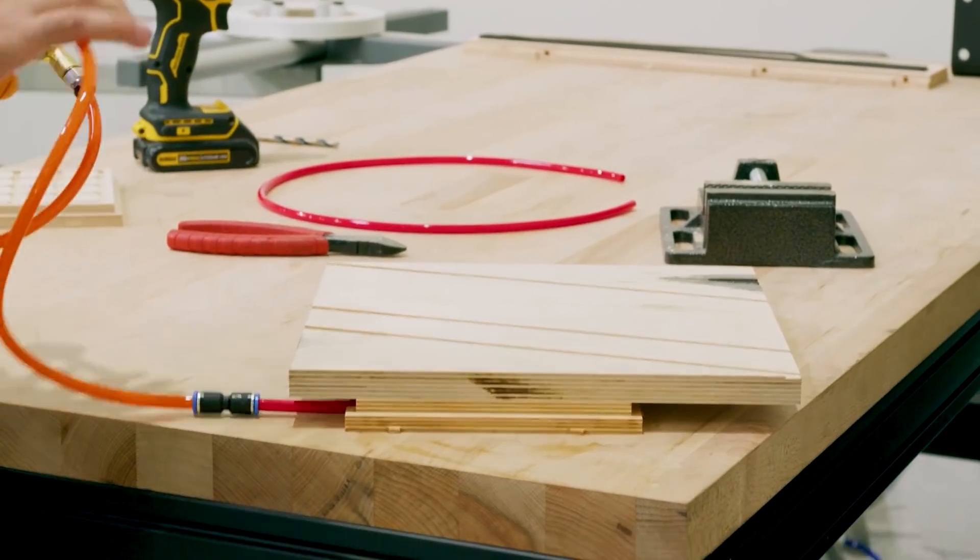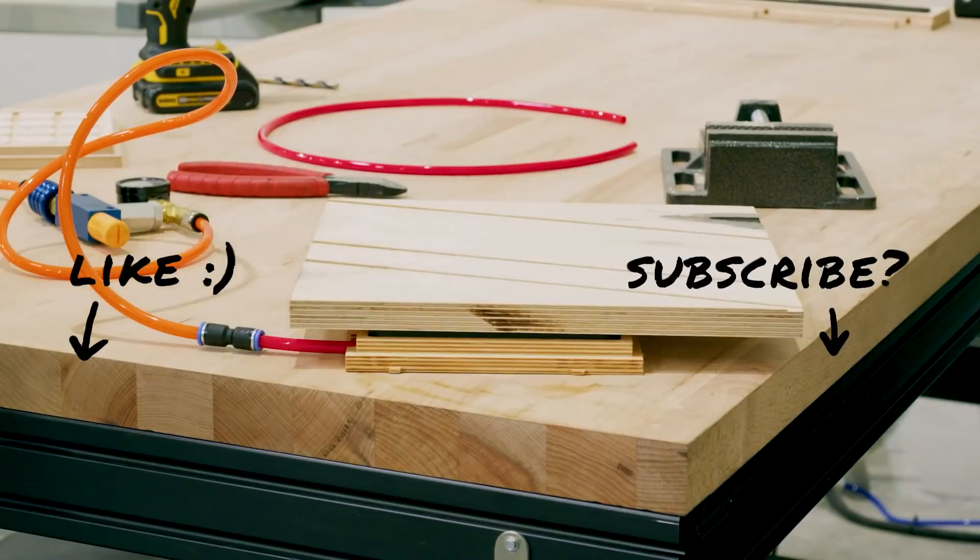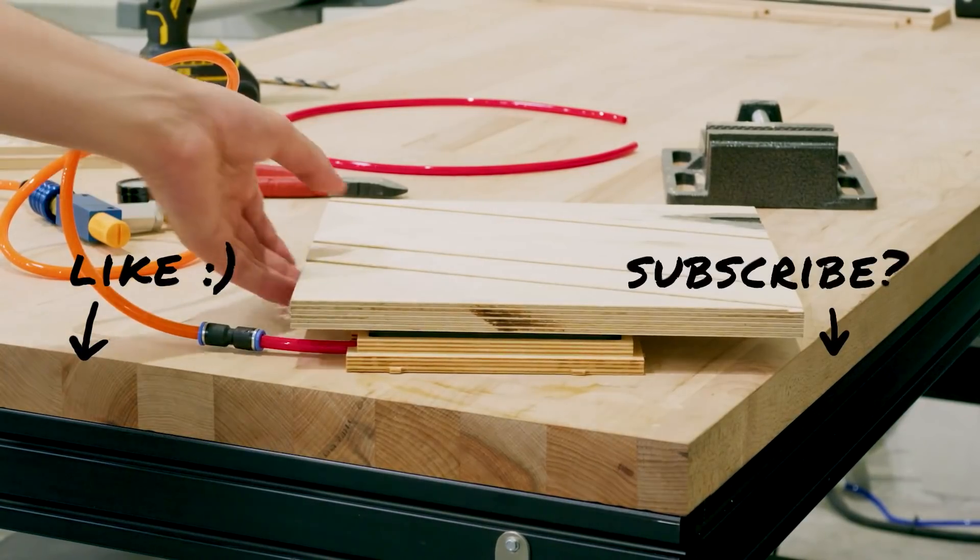I hope that you found this helpful, and if you did, please consider liking and subscribing to see more content like this. Thank you for watching.